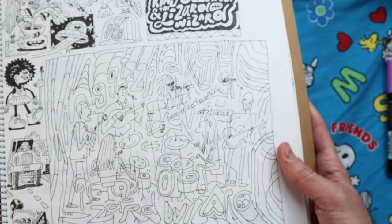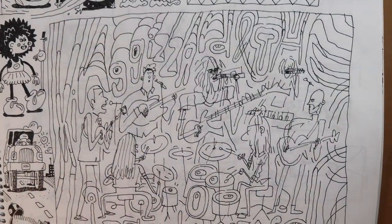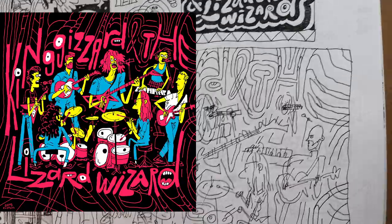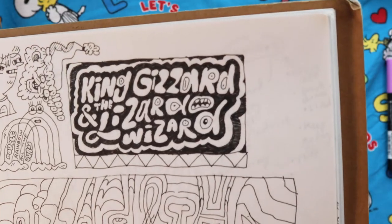And here's another band, King Gizzard and the Lizard Wizard. I was watching another live performance on YouTube. I turned that into a finished color illustration, and I also drew them four times so that I can get this kind of wiggly animation effect. King Gizzard — great band.